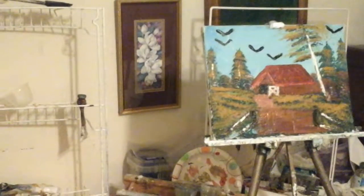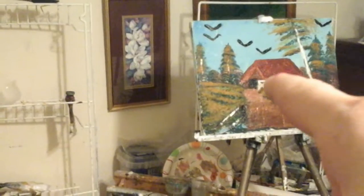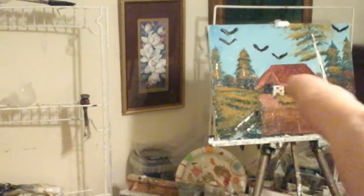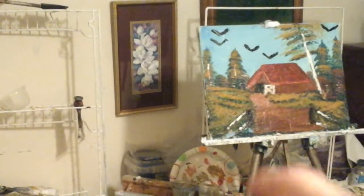That's on an 11 by 14 canvas. And for the ever-painting trees, first of all I made the barn, painted it, sketched it out with my palette knife, and then I painted the barn with red paint — cadmium red, I think, is what I painted the barn with.